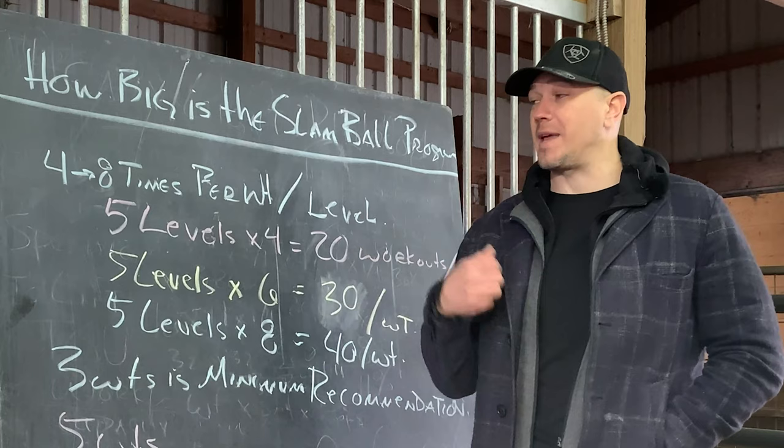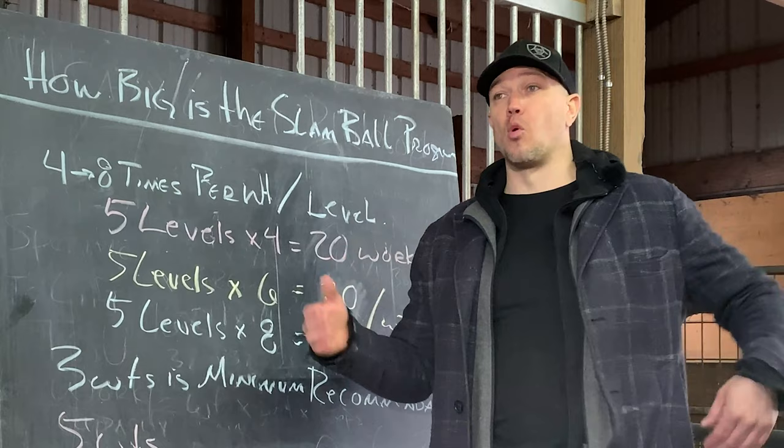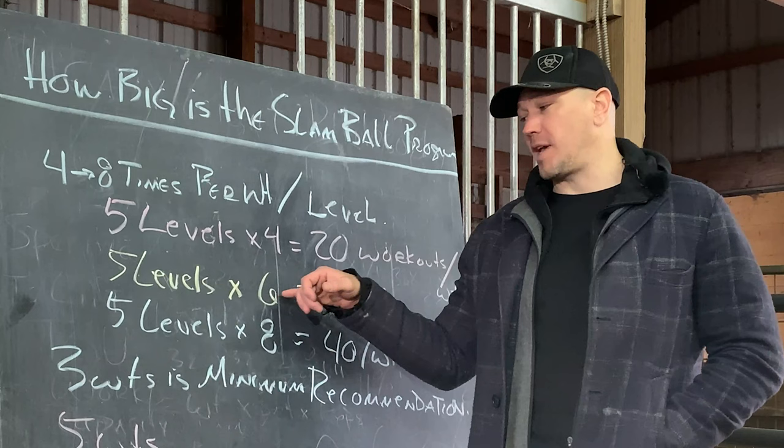Most people are going to end up doing each level six times per weight because they might not have more weights available. To do it with four times per weight, you would like to have five-pound jumps. Most people are probably going to have access to 10-pound jumps because that's what gyms have and that's what's commonly sold. So that would mean five levels times six workouts per weight — 30 workouts per weight — at twice a week.